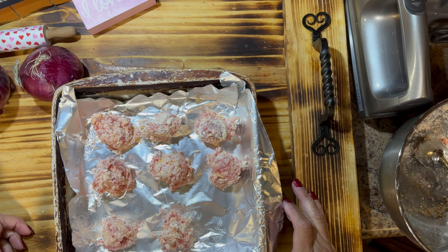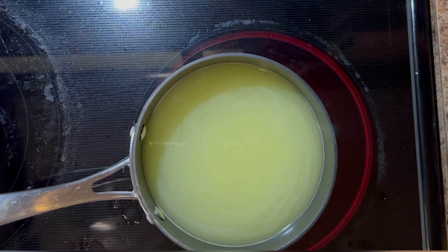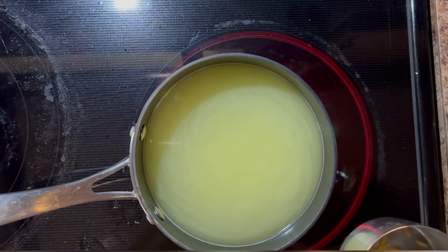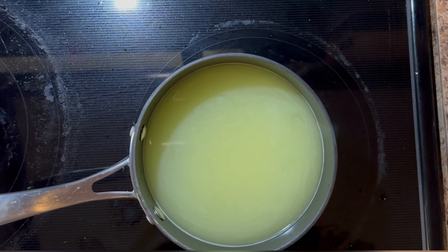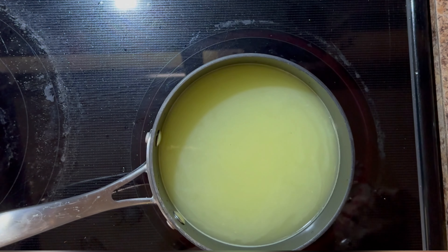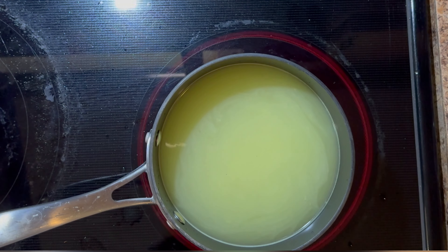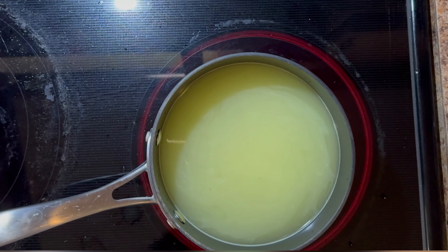I'm going to use a pound of sausage, and I also want eight ounces of cream cheese. I'm using Philadelphia cream cheese — it is eight ounces. I don't know why I bought it in a tub this time as opposed to the block; I probably spent more money on the tub too and there's more waste. I had grocery pickup so maybe I just picked the wrong one.